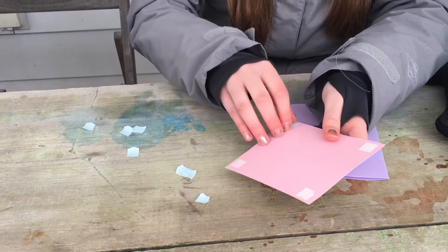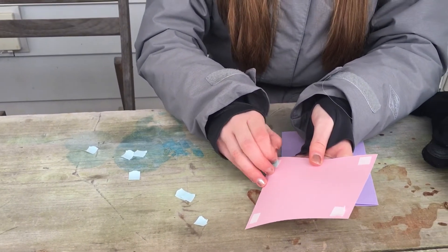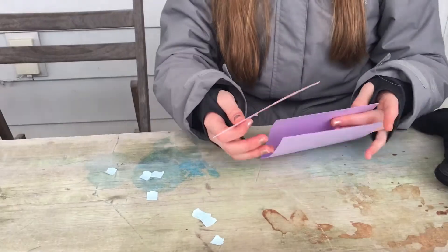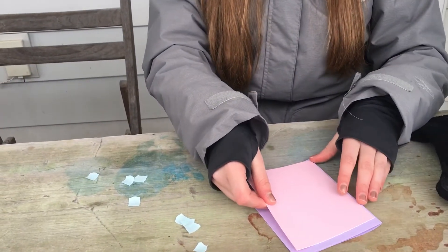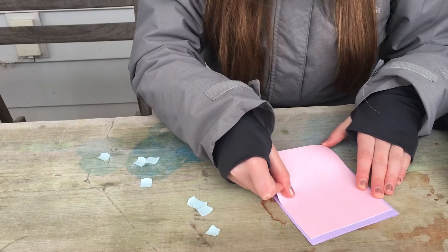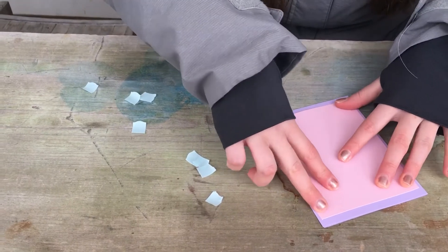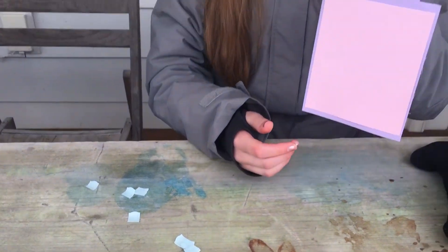You can also use a glue stick for this step if you don't want to use the sticky squares, as they're a little hard to peel. Once you've got your sticky squares on, make sure your card is opening up the correct way, center the cardstock on your card, and stick it down. It doesn't have to be perfect — just press down. Now your card looks like this.